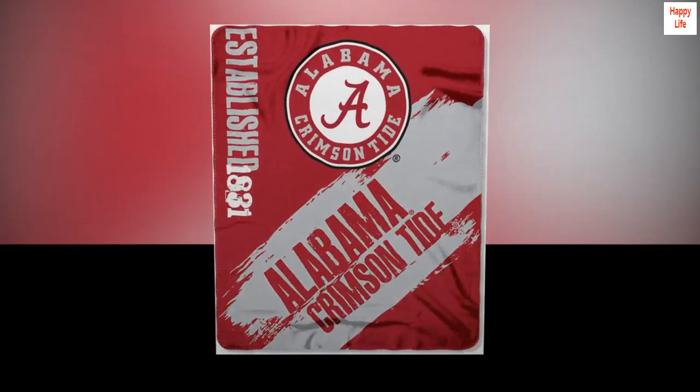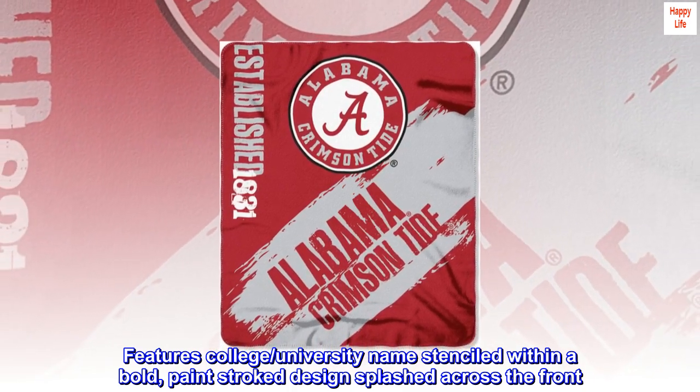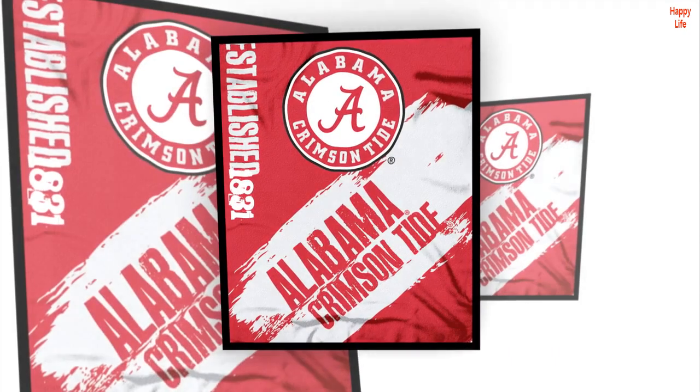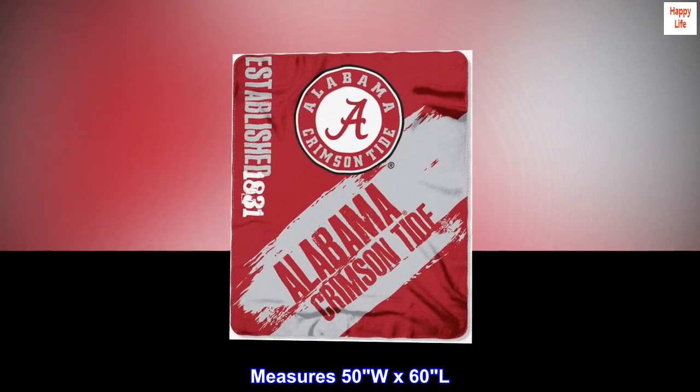100% polyester. Imported. Features college and university name stenciled within a bold paint-stroke design splashed across the front. Whip stitch around all edges. Soft, warm fleece. Measures 50W x 60L.